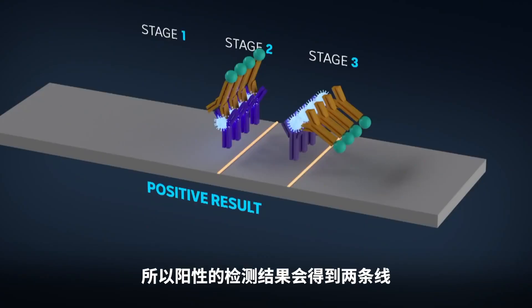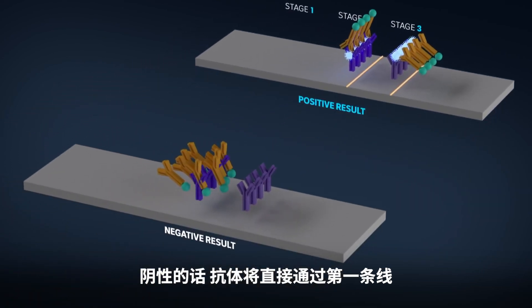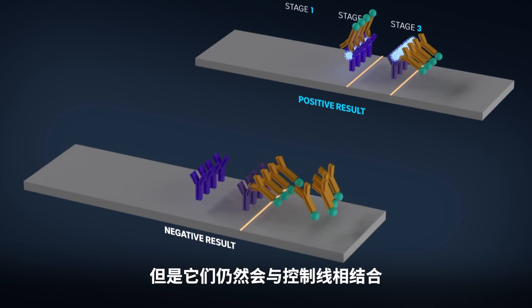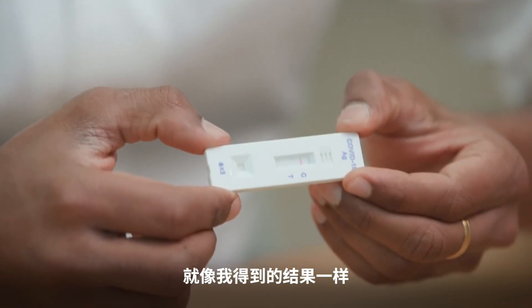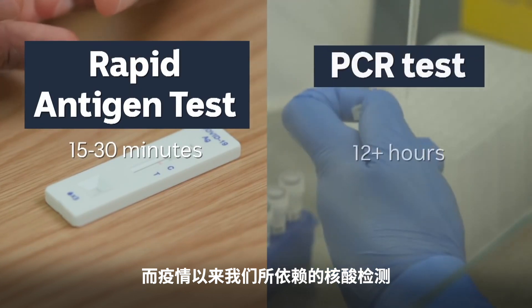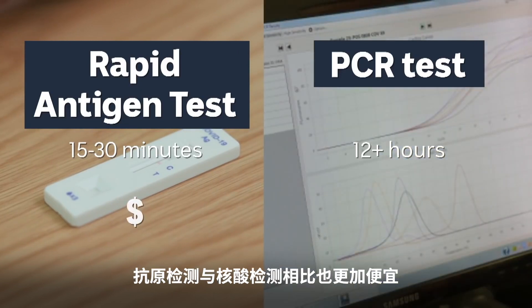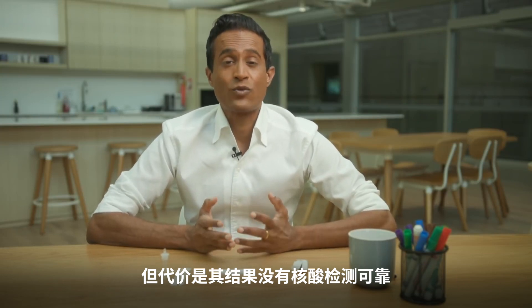A positive test shows up as two lines. For a negative test, the antibodies will move straight past the first line because there's no virus to bind them together, but they will still bind to the control line — meaning a negative test will be displayed by just a single line. The test takes about 15 to 30 minutes, compared to hours if not days for the PCR test. The antigen test is also relatively cheap compared to the PCR, but the trade-off is it's less reliable.